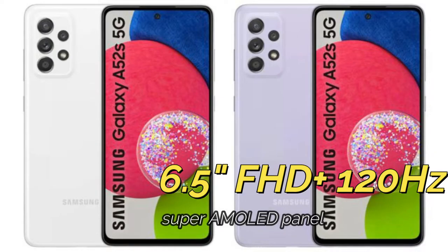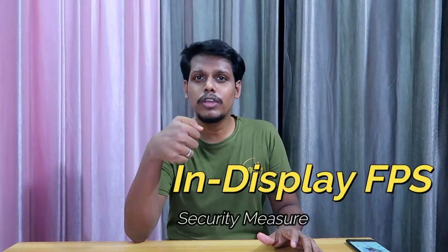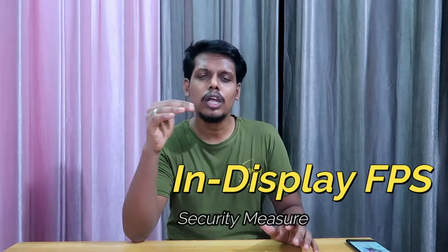The display supports up to 120Hz screen refresh rate, and it also supports in-display fingerprint scanning for security. As well as for security, you'll also get face unlock support.